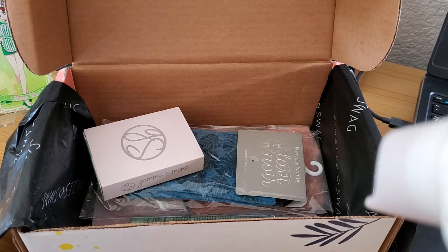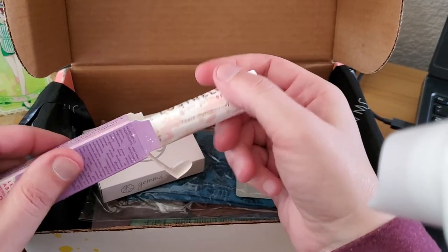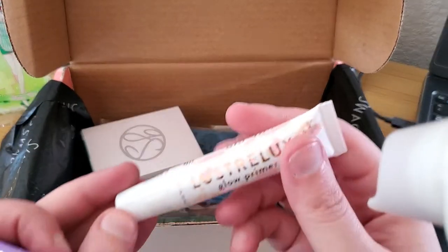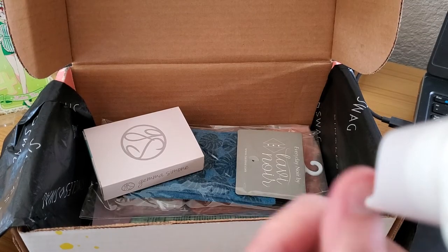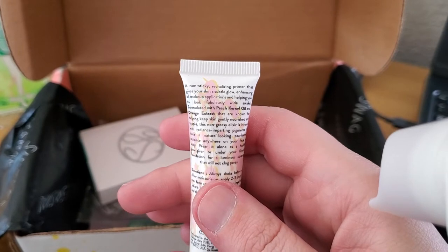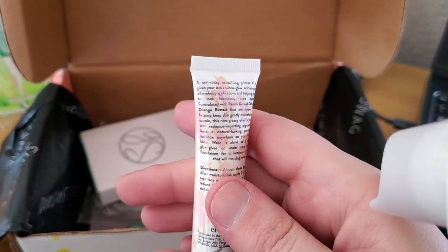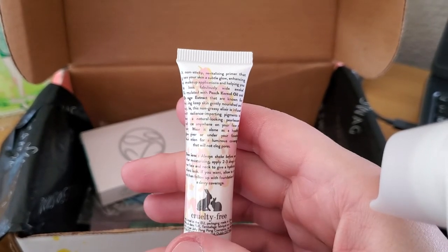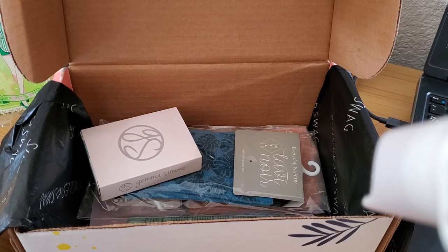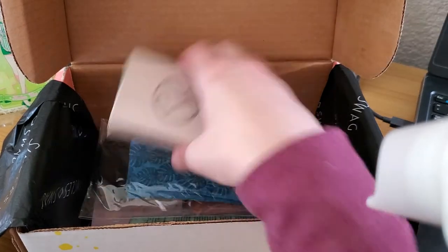Sorry, I keep hitting the arm! It's a primer so it should be clear. Let's see — non-sticky revitalizing primer, gives your skin a subtle glow, with peach kernel oil and orange extract. Always shake before use. I have a good feeling this might have a little bit of a tint to it, but I'm okay with that.